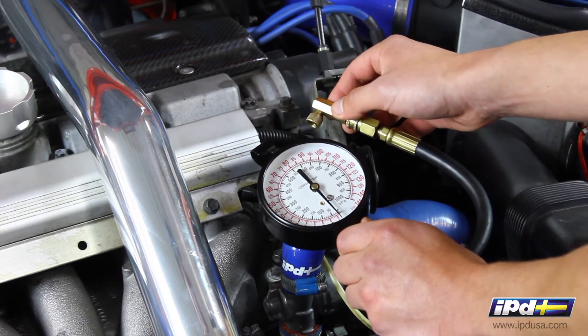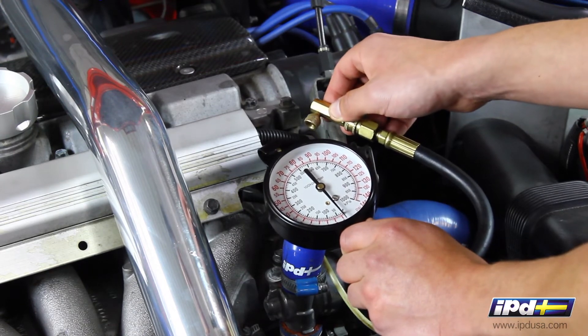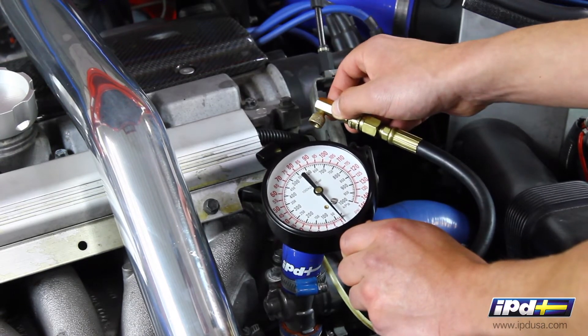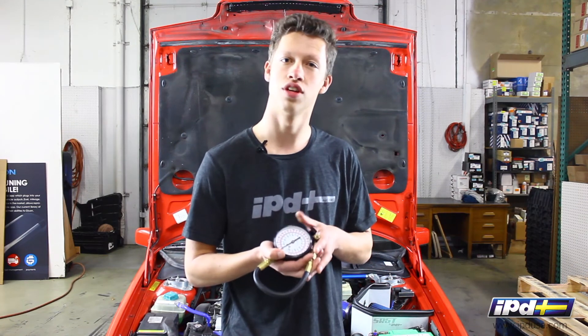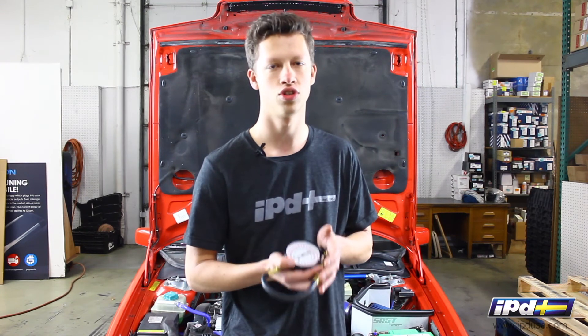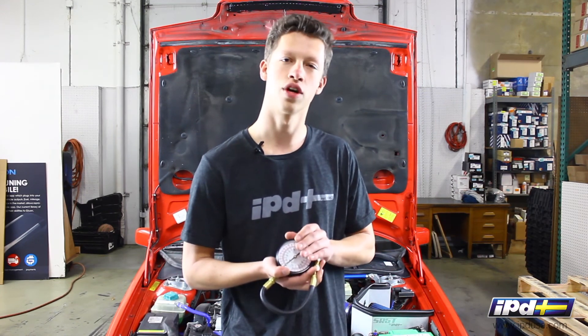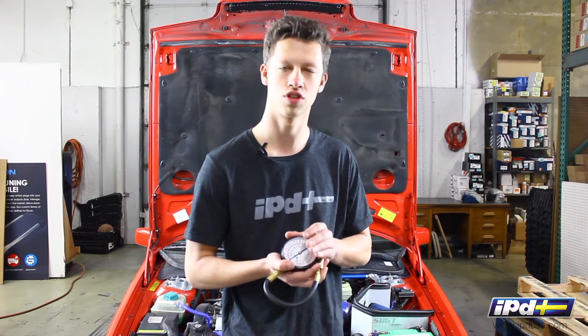This thing saves you some time and frustration compared to taking parts of the car apart just to see if this is the problem. We have these on the shelf for lots of different Volvo models, so if you're in need of checking your fuel pressure to diagnose an issue, this is going to be the ticket. If you have questions, feel free to give us a call — our number is 800-444-6473.